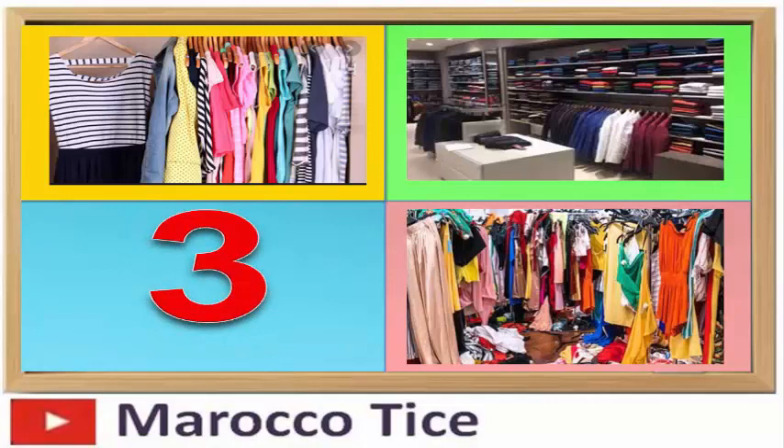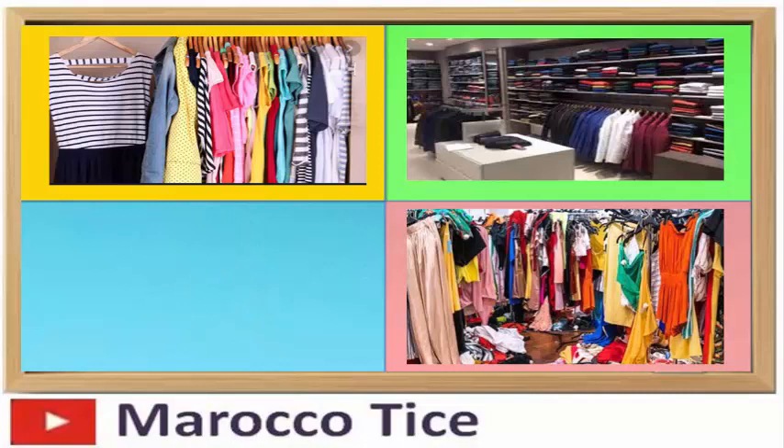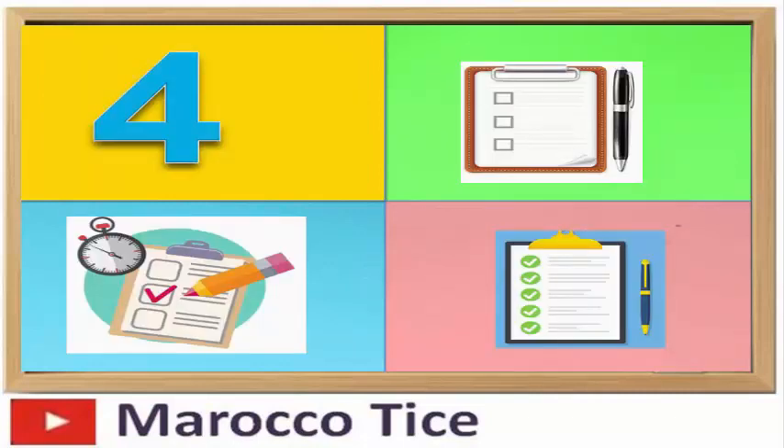ارتداء ملابس مريحة وذلك حسب عاداتك. وضع جدول تدوّن فيه أوقات المراجعة واسم المادة التي تود مراجعتها، وكذلك التوقيت، وذلك بشكل أسبوعي أو يومي، وقم بتعليقه قرب المكتب الخاص بك.